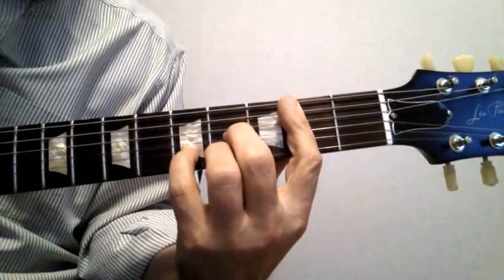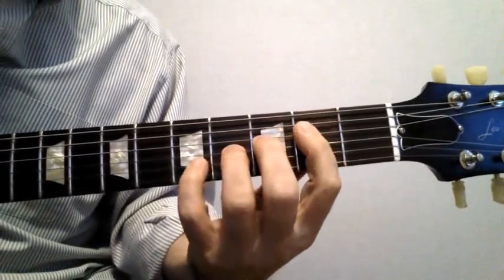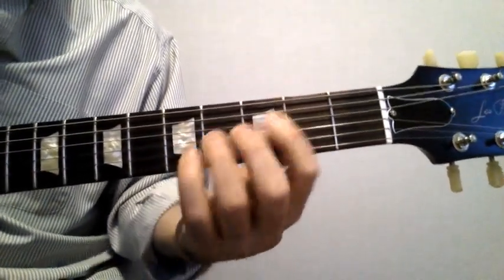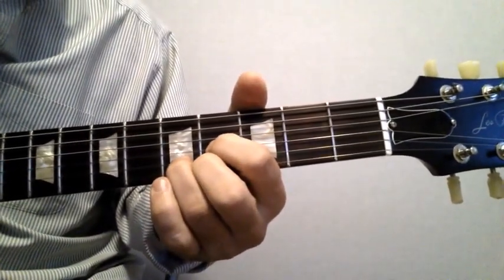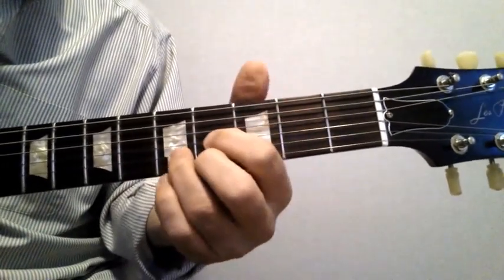This is almost never played. Instead we'll use the simpler four, three, two notes, or the notes on the third, second, and first strings. This is an E chord using the D shape.